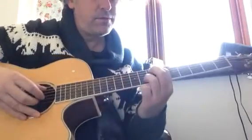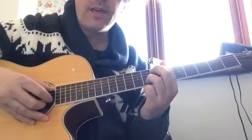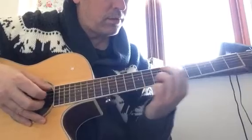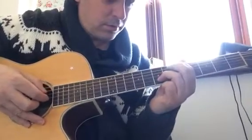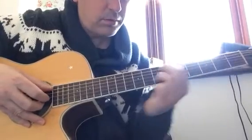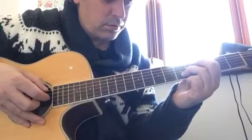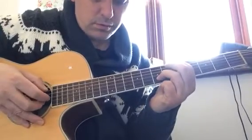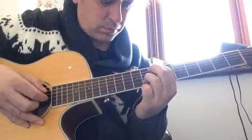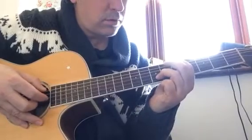So those are the shapes involved. Here it is at practice speed. It goes E minor, C, D, then B minor, then back to B minor, C, D, then up to G, then F sharp minor, then B minor, C, D again.